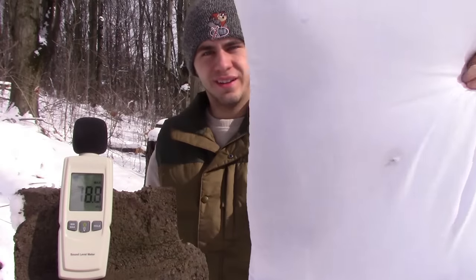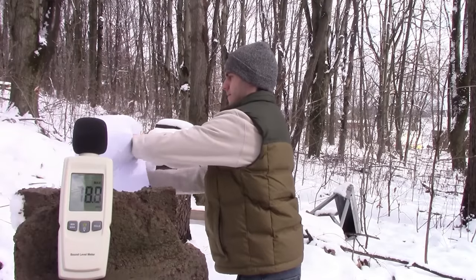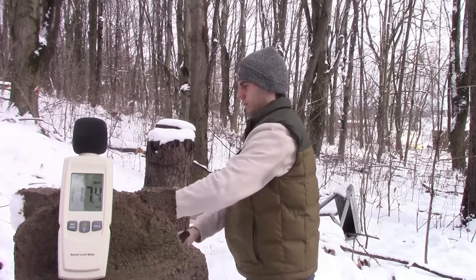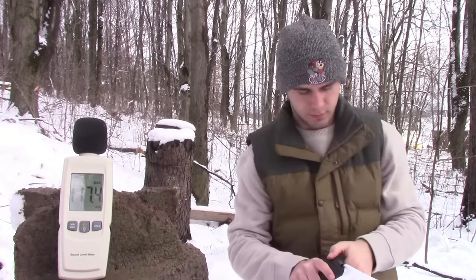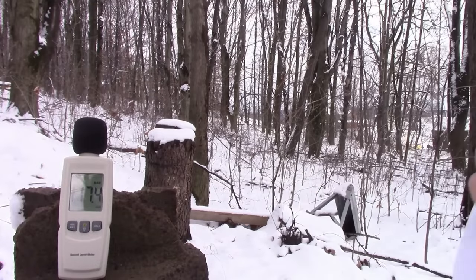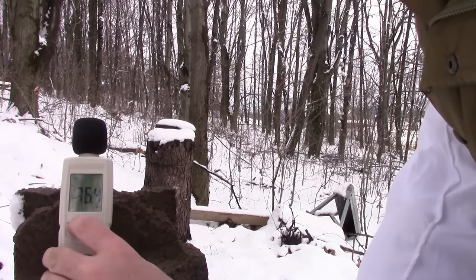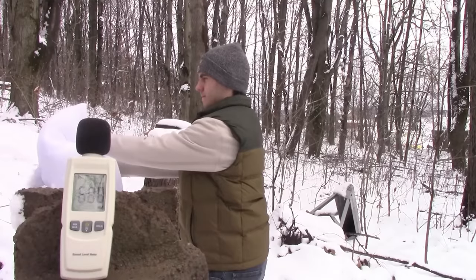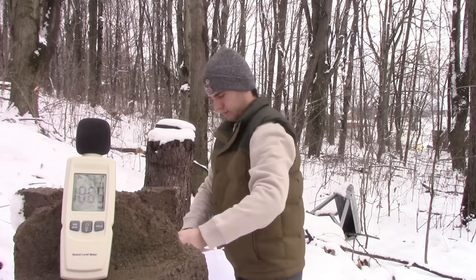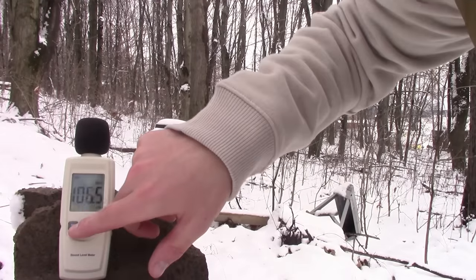This is the entry hole. That is the exit hole — big difference. That one was a bit louder, 117.4, but I think I shot through the same hole, so we're going to do that again. 106.5, and then we'll do one more.